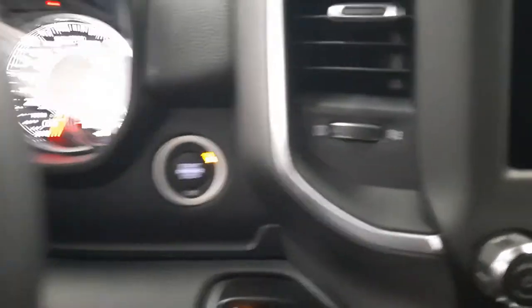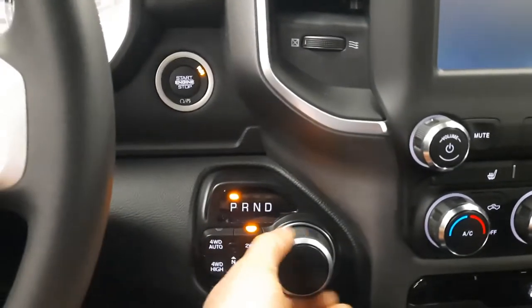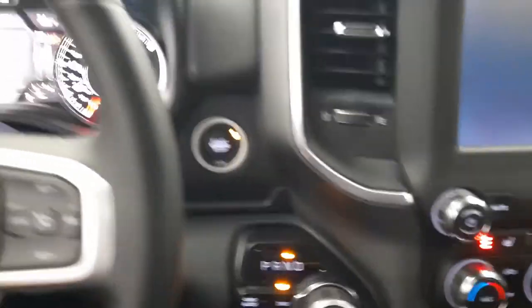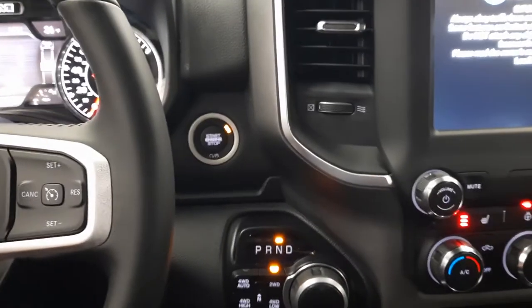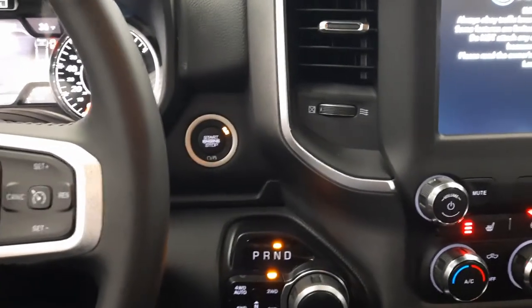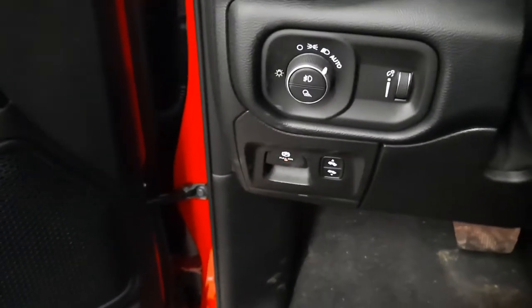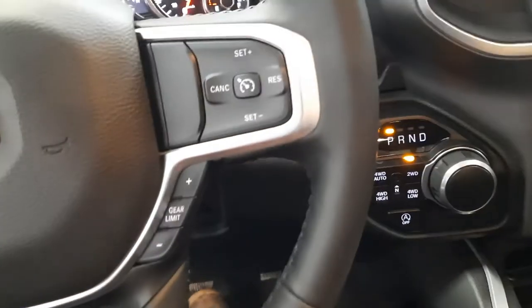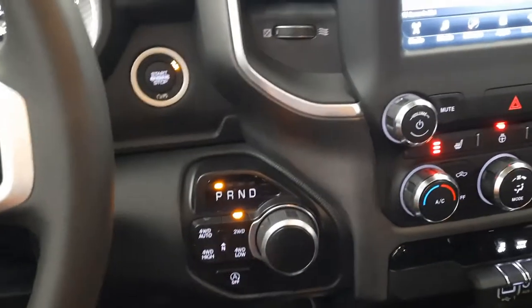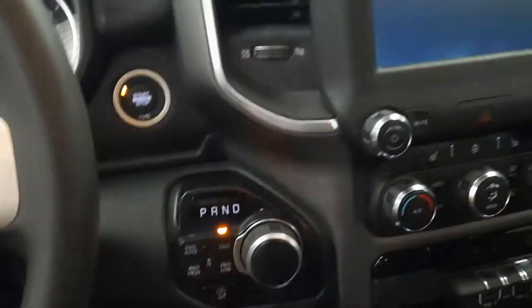We'll start the truck up — you've got the rotary dial, so you put it in neutral. It's in neutral. But when you open up the door and let off the brake, it shifts to park and sets the emergency brake for you. So there's no way to open the door, get out, and leave it in neutral.